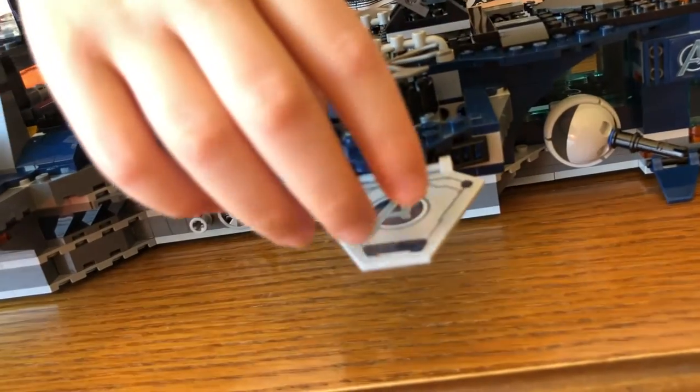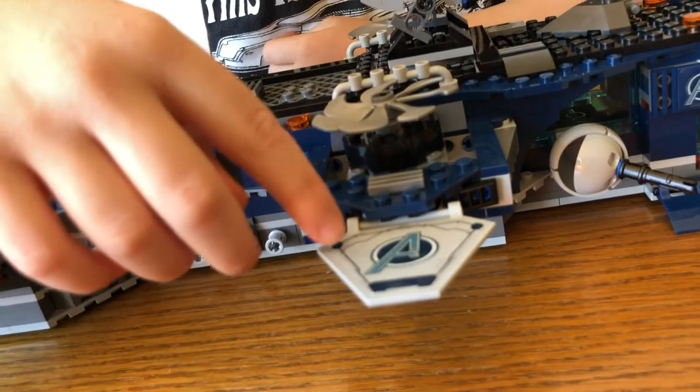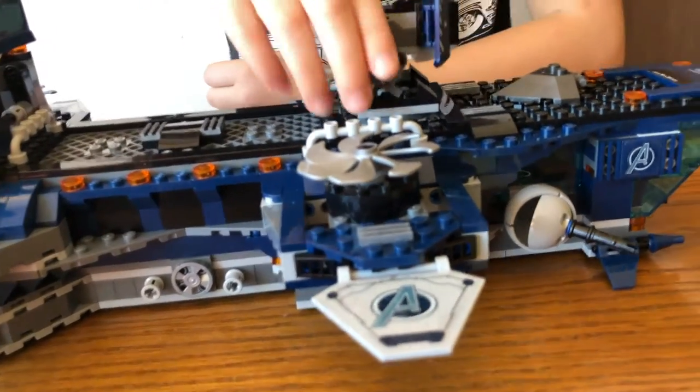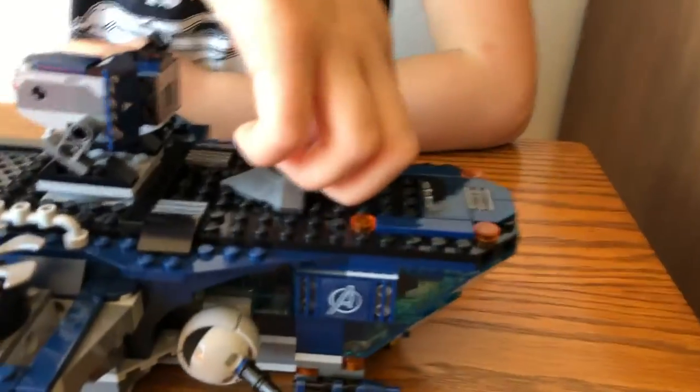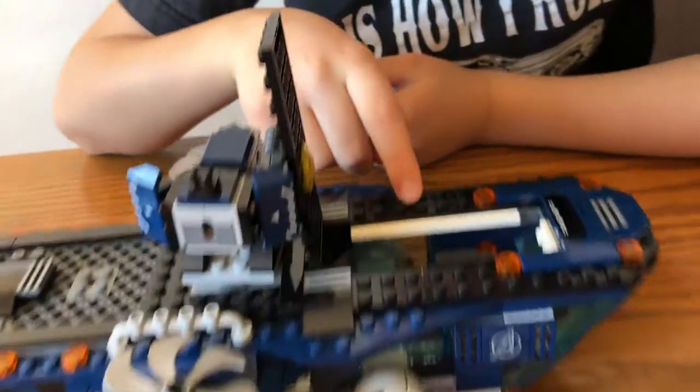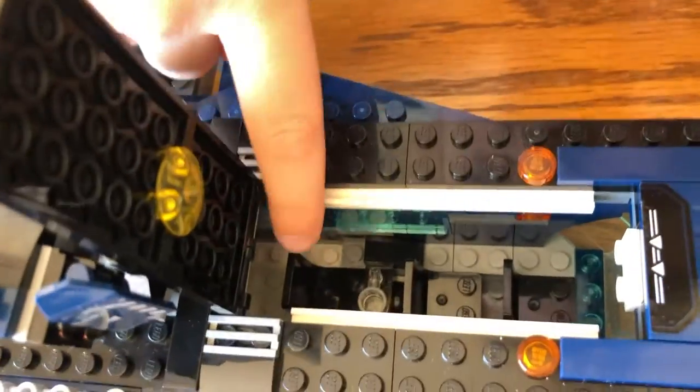The only thing I don't like is that these are stickers. But if you go over to the front, you can open the hatch. And you can fit three minifigures in there. If you look in here, you can see there's three chairs.